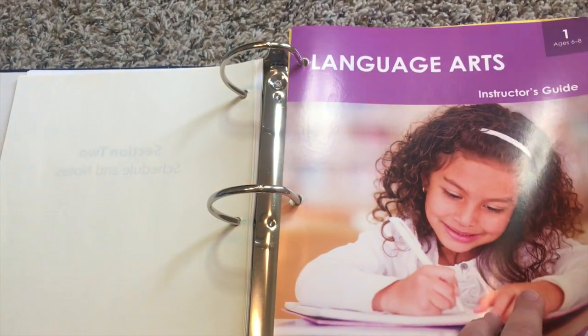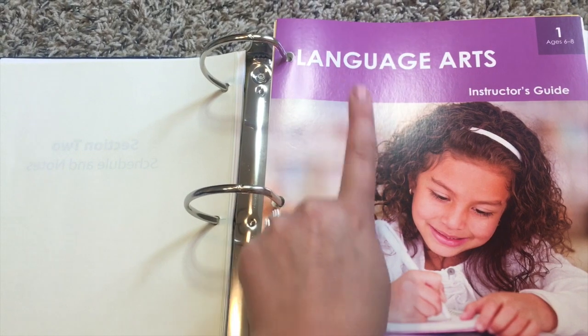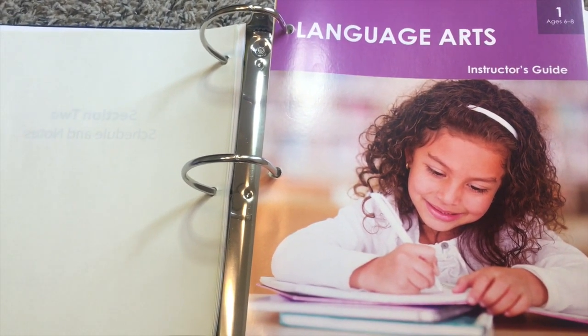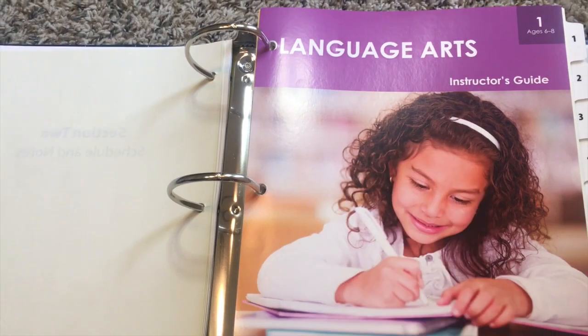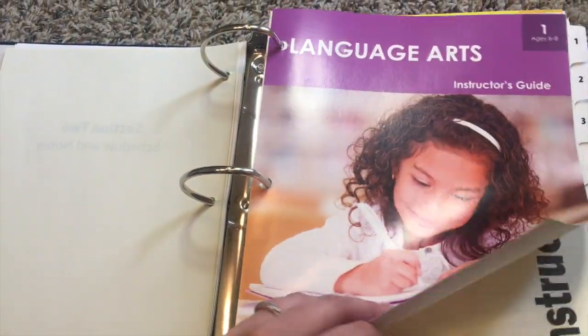This is the instructor's guide. It comes loose leaf and already comes hole punched, so you can just go ahead and stick it in. The color for this level is purple, so you'll notice on the readers I went ahead and put purple tape so I know which readers go with which level, based off of this background color.